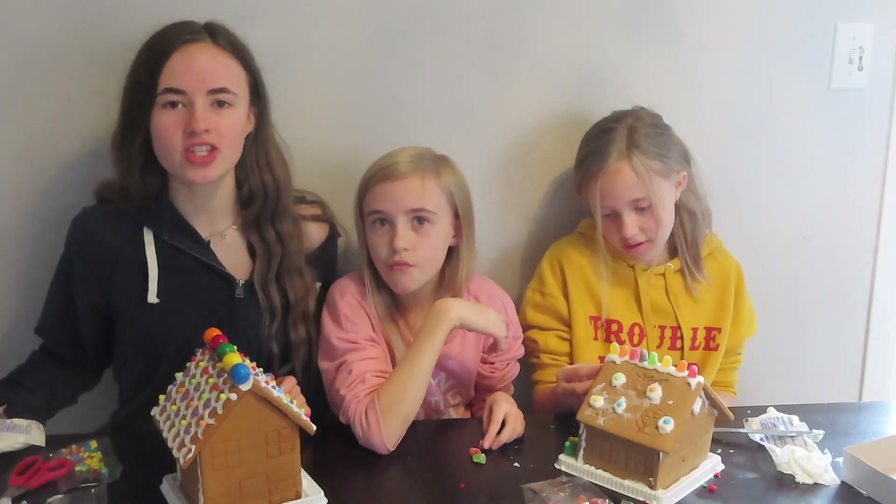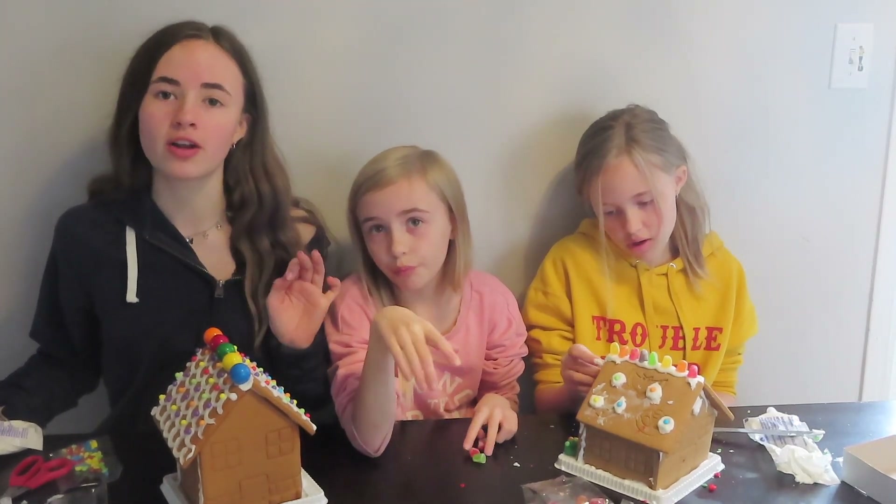The battery's going to die, so we'll see you all when we're done making our houses and we'll vote on who has the best one. Okay guys, we're back with our gingerbread houses all done! The camera was dying so I figured that was going to happen — I have really bad luck with that.